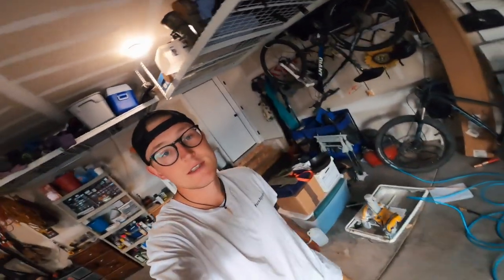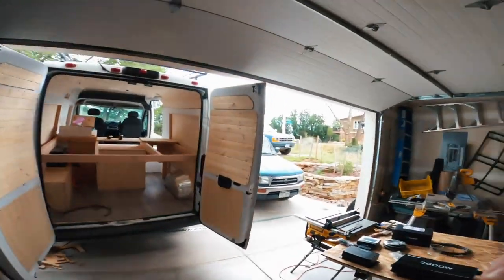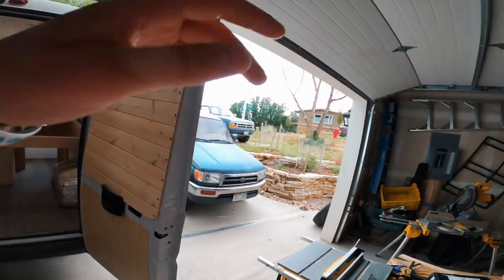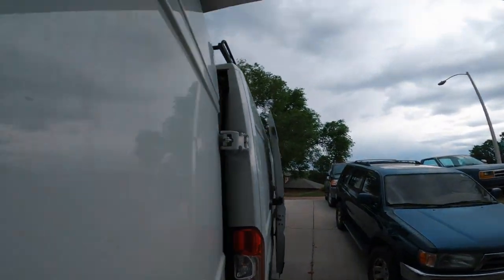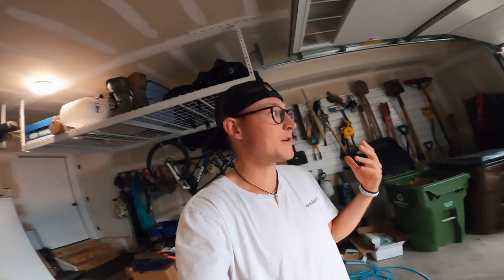Hey, what's up guys. So I recently just got back from camping — it was literally like an hour ago when I got back. Super stormy and rainy outside right now. We definitely have some things that we need to fix and figure out for the actual big trip, so it was good just taking those few days to kind of iron out all the kinks and figure out what we need to change.